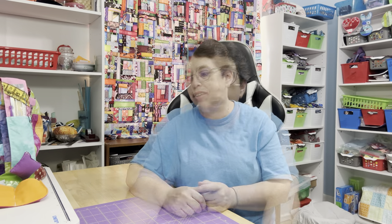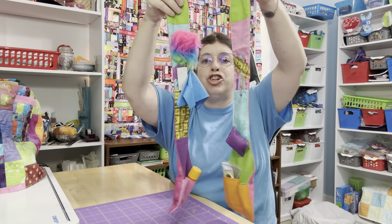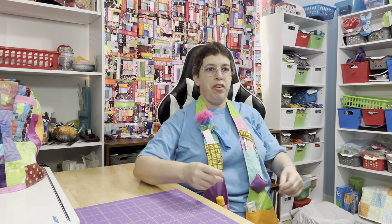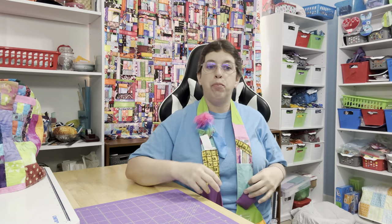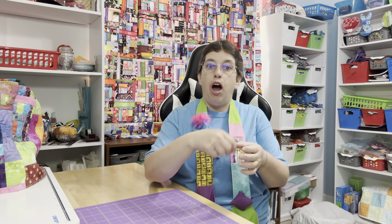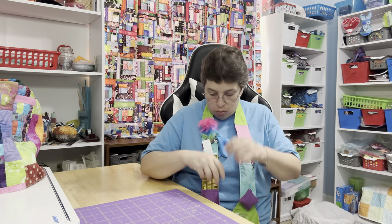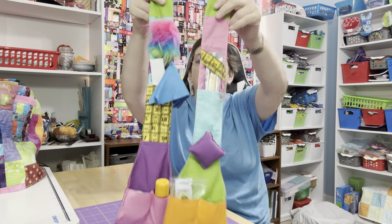I've never made a crossbody strap before so that's something new — I've been watching videos for that. Enough about bags. Let me show you something that came in the mail this week. This is called a chatelaine. If you guys aren't familiar with that, it's like an old Victorian type thing. You wear it around your neck so when you're sitting in your parlor doing all your stitching — a lot of people made their clothing by hand — you can pull out a needle, pull out some scissors. Let me pull everything out and show you what came in it. I think this is a great gift from a sewing friend to a sewing friend.